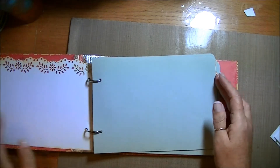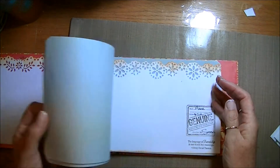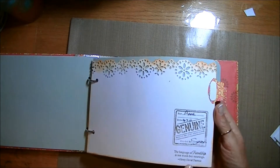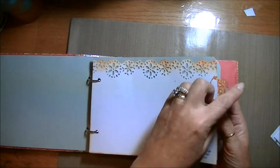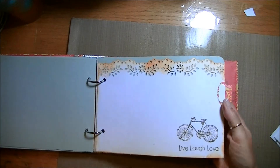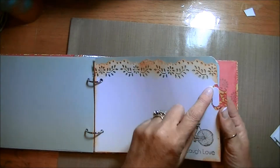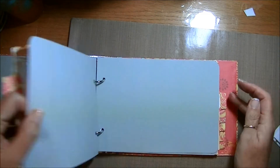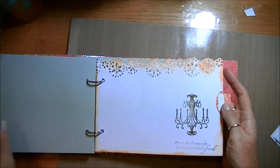And then I've just done some stamping on each one. There are some grey pages in between, just plain for her to add whatever she likes. And then I've tried to put a little quote or a stamp on each of the dividers on the way through. I've left the little tags here white, so that she can label them up for whatever she wants to use the book for.